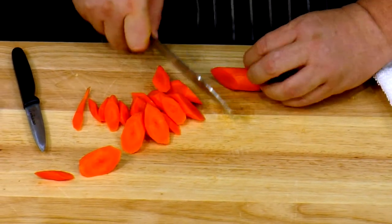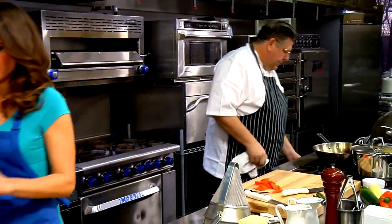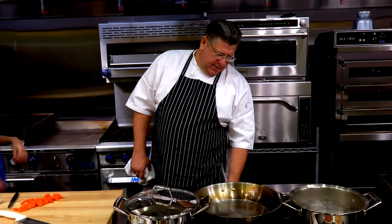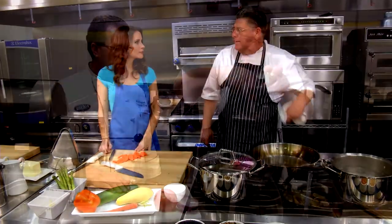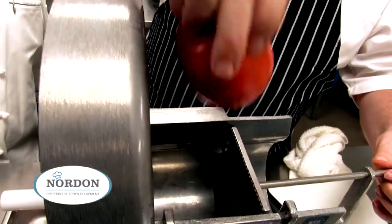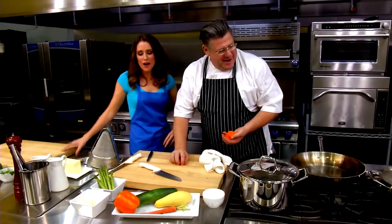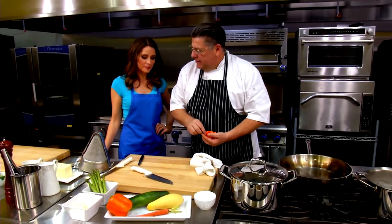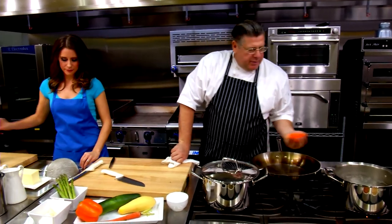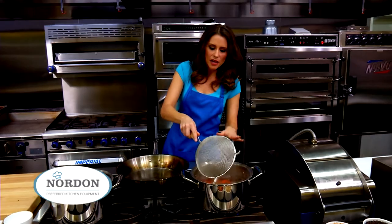I'm going to start with the vegetables that take a little longer first, so everything can kind of be done at the same time. I heard you tried some of the new slicing machines. What do you think about those? I love it. The dice on the red onion impressed me, the slicing of the tomato — it was really clean, really fast. They have great equipment here. So I'm going to put this carrot in the strainer. You want to babysit them — you don't want to overcook them, you don't want to undercook them. Al dente. Perfect.